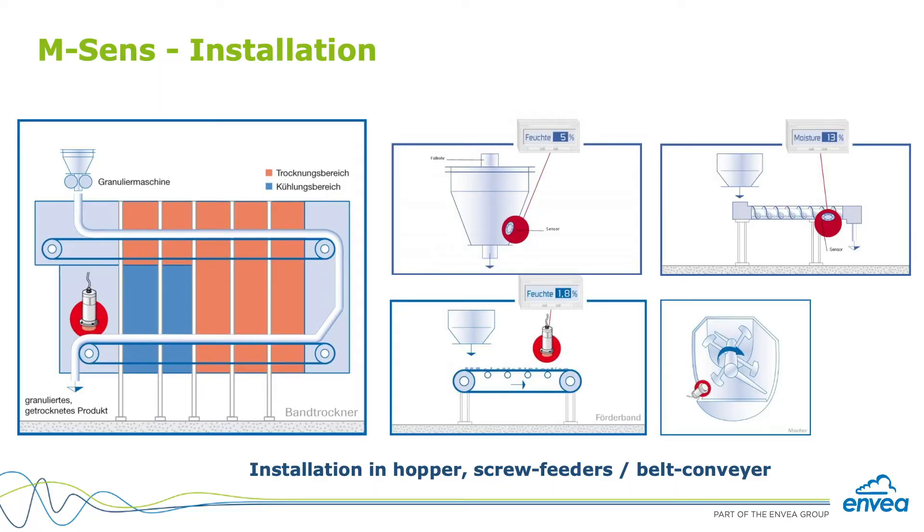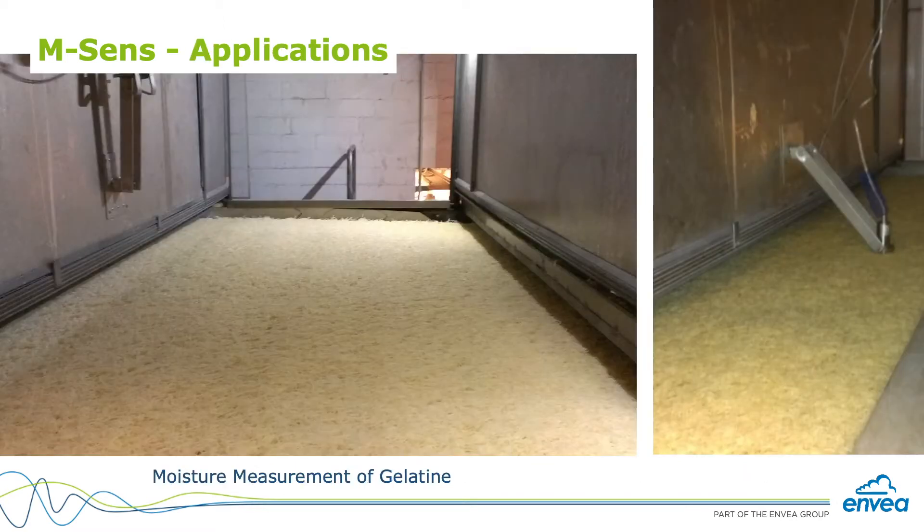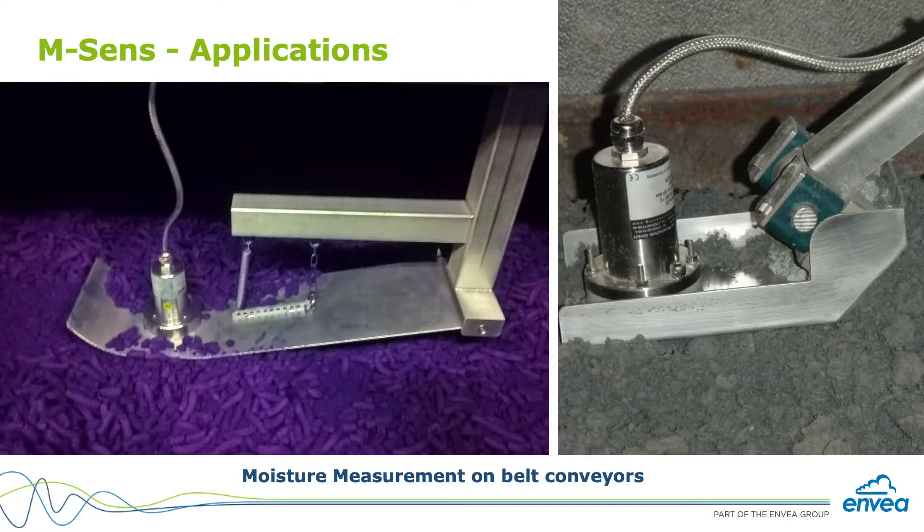The mSense is our moisture measuring device, and a typical application would be installing a moisture measurement before or after a dryer. It can always be used to check material moisture related to product quality. For example, if the material gets too wet it can be a problem, and if it gets too dry it can even be explosive — moisture is a really important component to be measured.